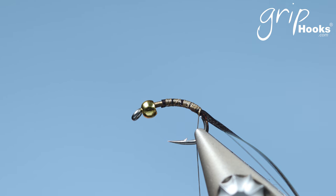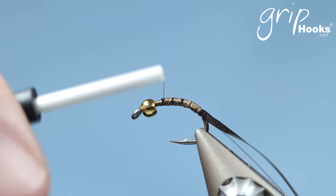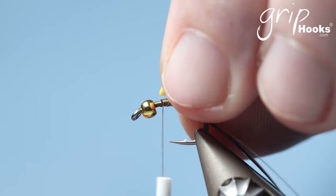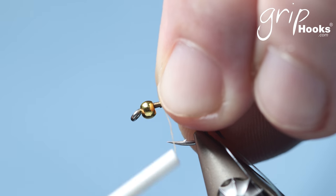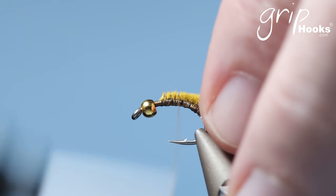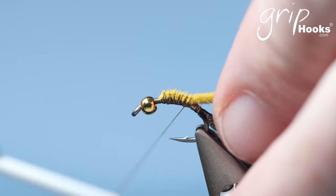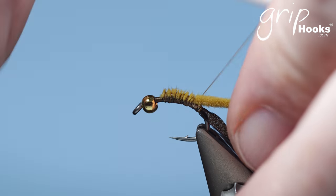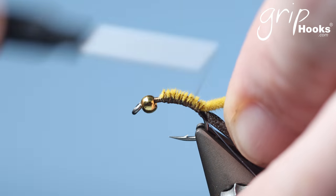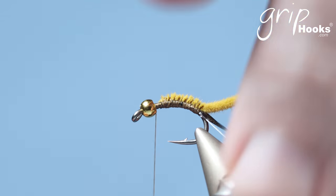Then the abdomen is tied with a Grip suede chenille in a cinnamon colour — just like a mustard colour. You'll notice that I leave a gap between the bead and where I start to tie these materials in. There's a very good reason for that: not to bulk the fly up behind the bead, because we're going to be tying a thorax with dubbing and you want that space to work with, otherwise it gets very bulky very quickly.